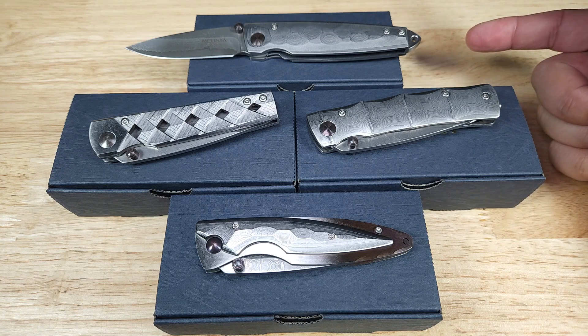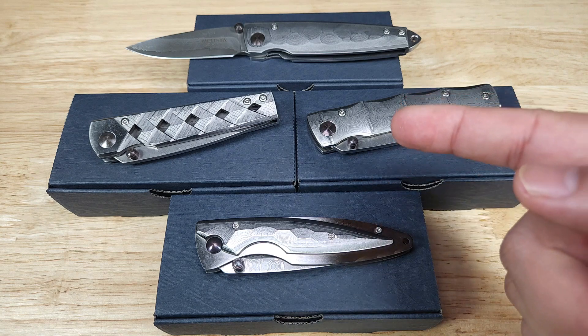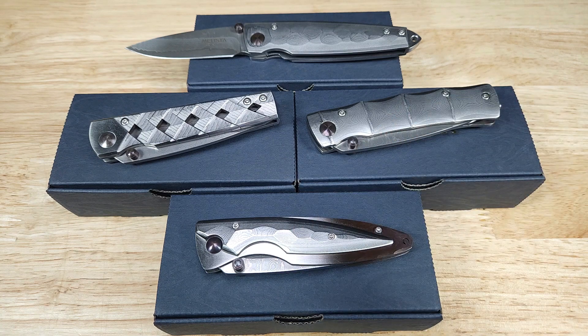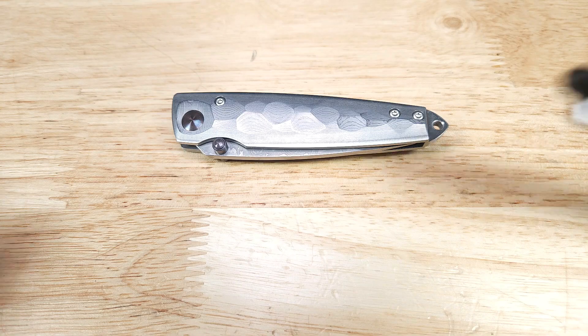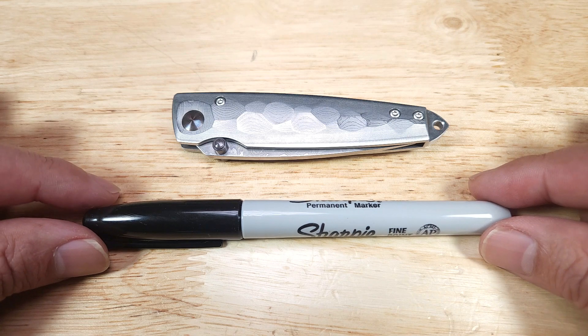This version of the Tzuchi belongs to the Shinra line in mCusta's lineup. You can recognize them by the beautiful Damascus handles. We've done reviews for all three of these, and if you haven't seen those I'll leave links right up here so you can check them out. But for now let's check out this guy — let's begin with a quick size reference so you get a better idea for the overall size of this knife.